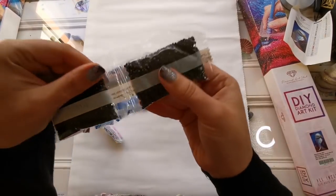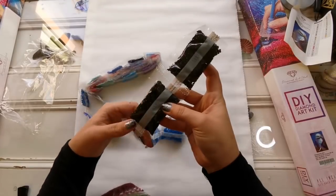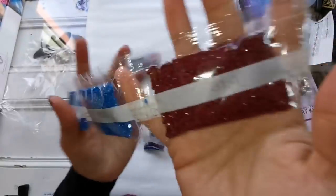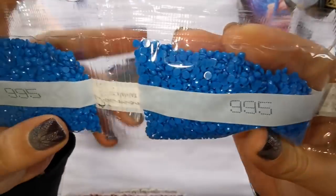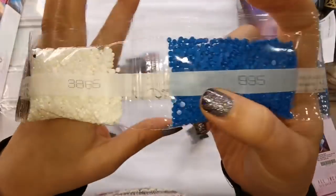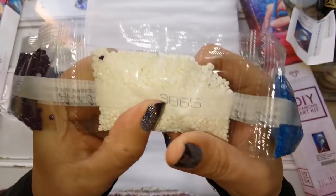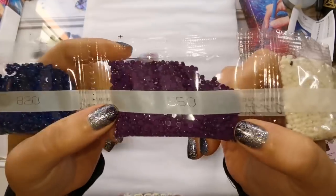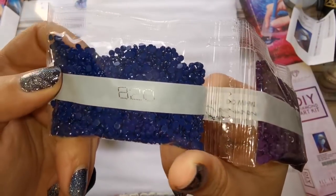We've got two bags of 310 — not bad. The sun is shining now so it'll be a little tricky to show you. Color 9.95 is that beautiful electric blue. There's also a blanc that looks creamy and slightly off-white in real life, and a 550 as well. These drills look fabulous — super clean and really sparkly.